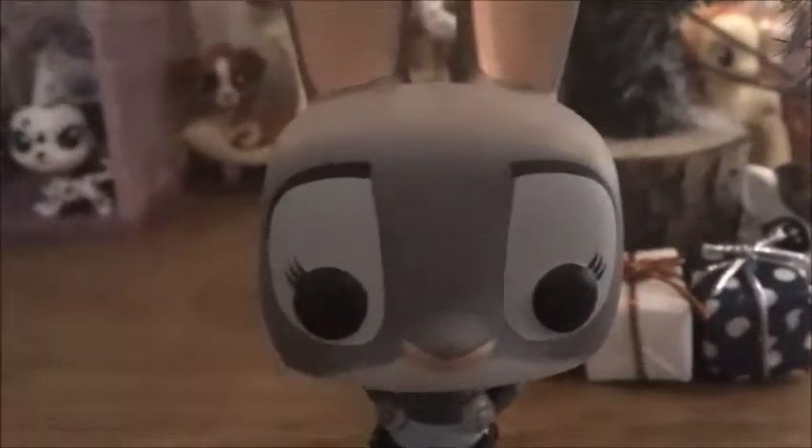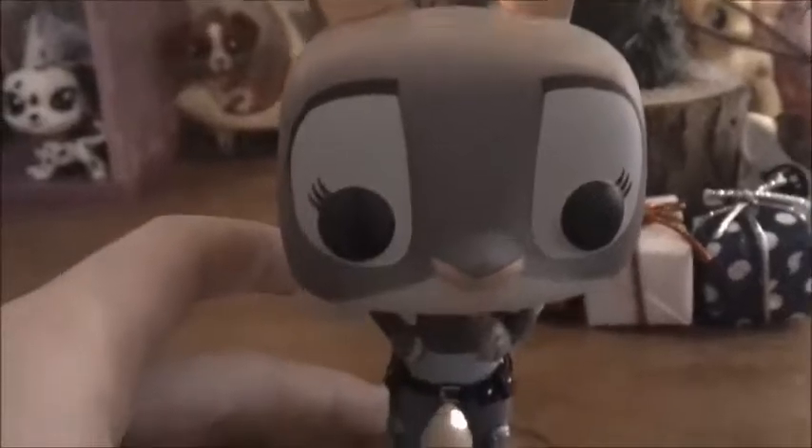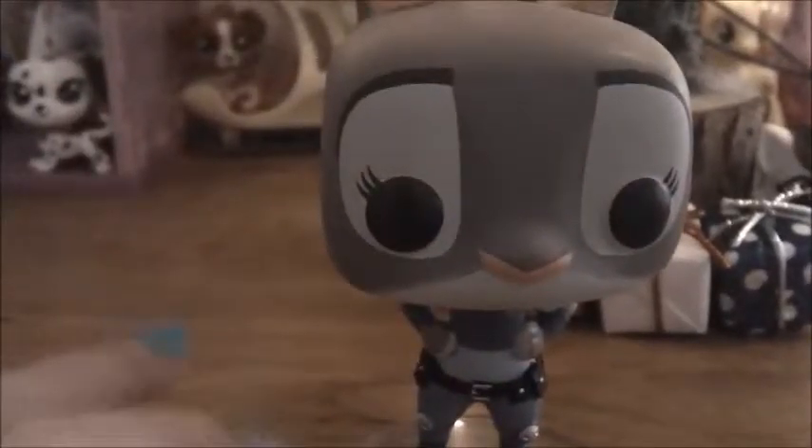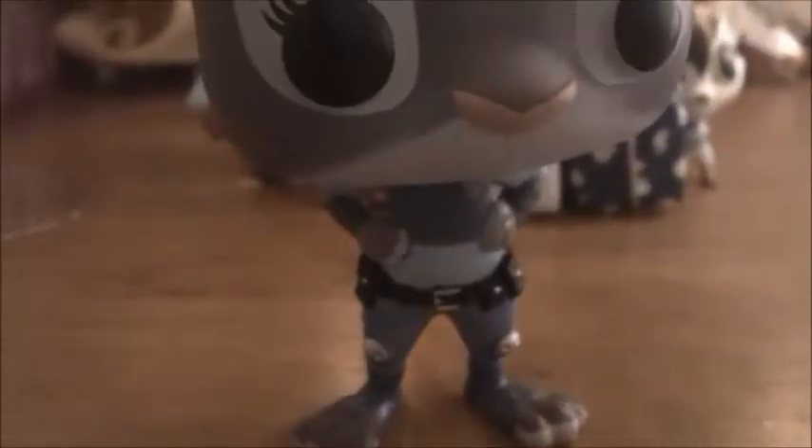So here is Judy Hopps out of the box. She has this different color scheme around her eyes, and she has little eyelashes, and she has a little badge. This one is actually way more detailed than Nick, I must say. She does come with a stand that she can pop off of pretty easily, and it's just a regular stand. She stands perfectly fine by herself, so if you wanted to put her in a stand, you could. Here's the back of her — super cute. And I have Nick here with me to compare their height.